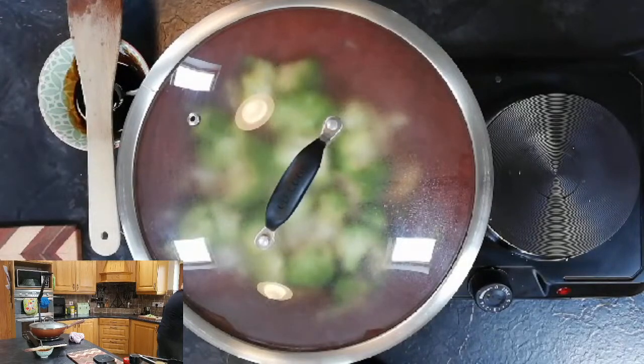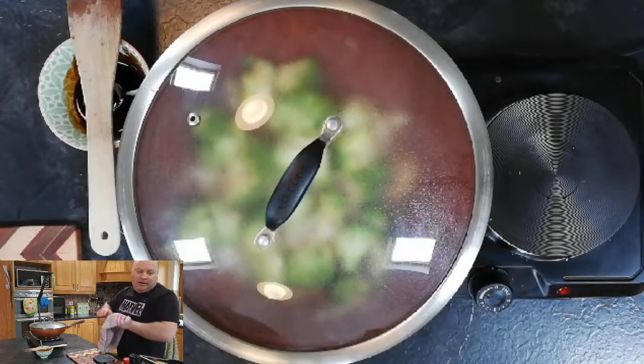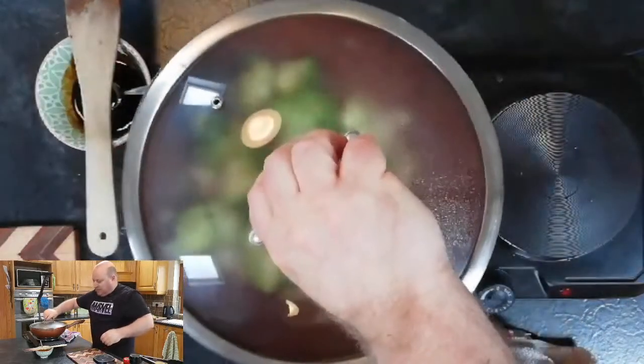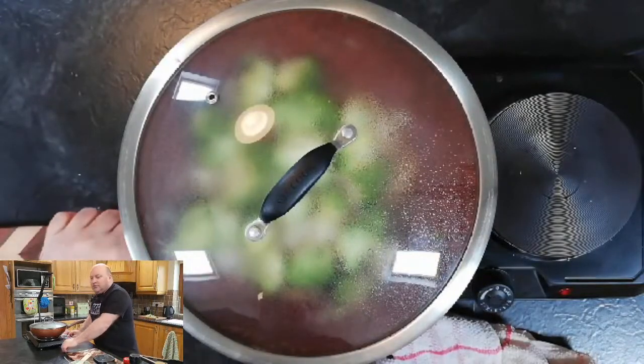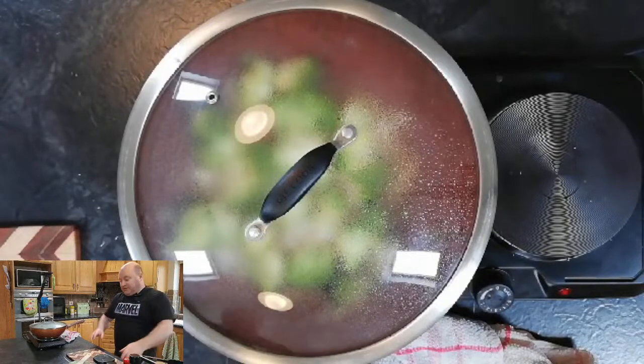So we have onion, garlic, ginger, seasoning, and broccoli in our pan, our steak is already partly cooked, we'll give that a second. The sauce is made up and I'll add a little bit of cornflour slurry along with some more beef stock to the pan once it's cooked.